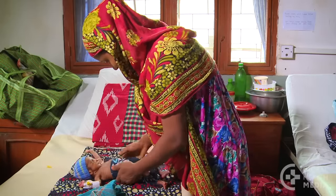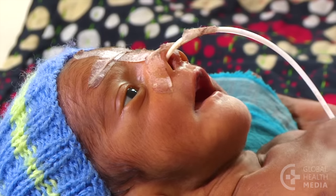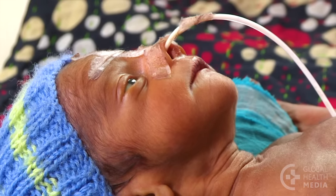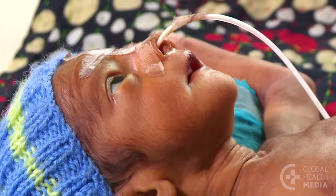Feed your baby whenever she signals her hunger. She may open her eyes, look around, and move her mouth and her tongue.